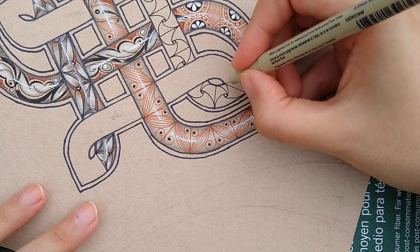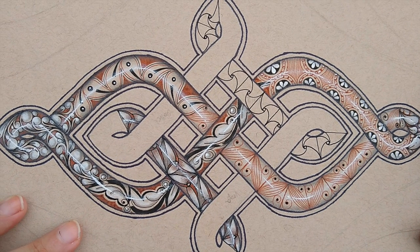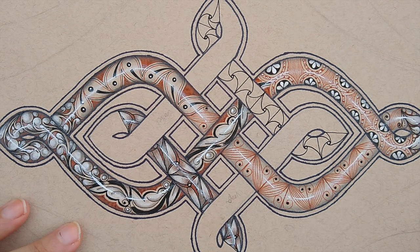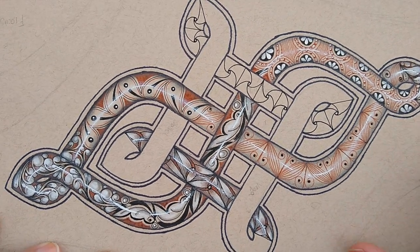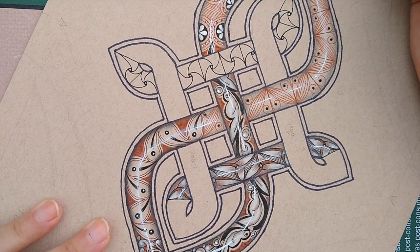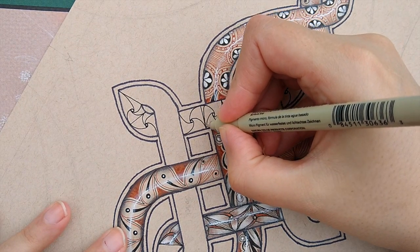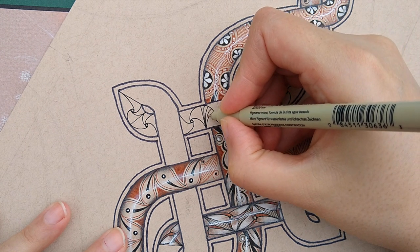There are quite a few birds — particularly mourning doves and robins — flying around. We've got our pattern, and we're going to leave it just like this and start embellishing. For each of these fan shapes, I'm going to go ahead and add in some extra lines.